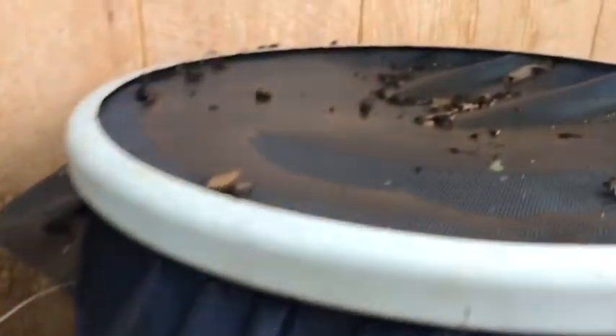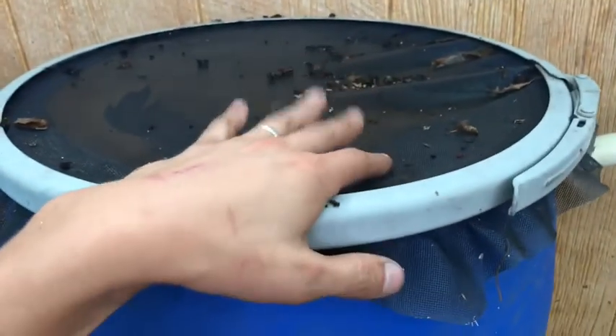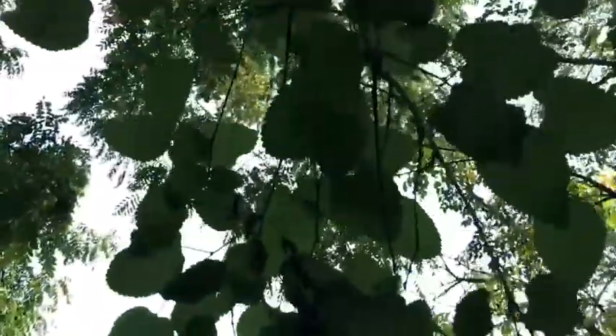I ended up losing the whole plastic lid that came with it and just bought some window screen — it's the nylon type, not metal. Since it's under lots of trees here, I do clean the screens off regularly.